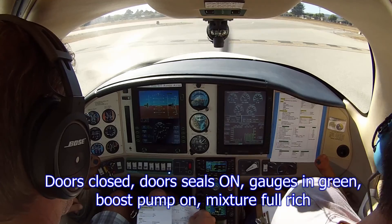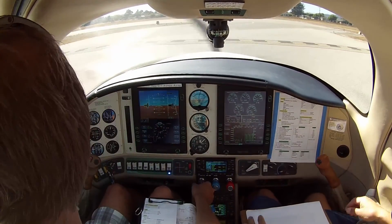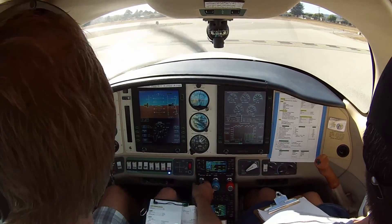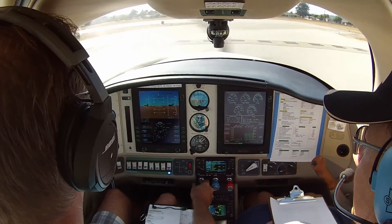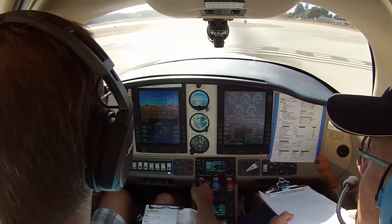Uh oh. Okay, latched. Got a guy coming in on the 45 — I don't even see him yet. You're good. Base and final's clear. Watsonville traffic, Columbia 6 by 12 Romeo, departing 2-0 left, crosswind turnout towards Salinas — Watsonville.